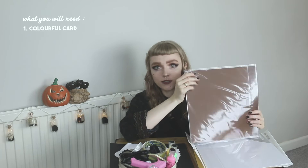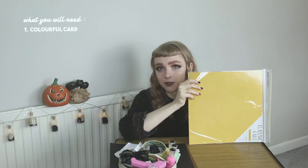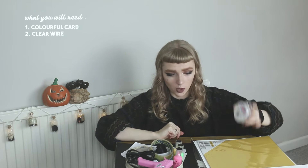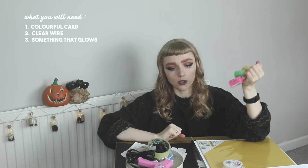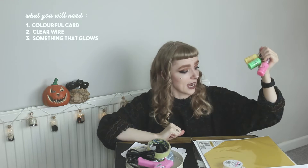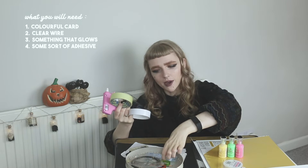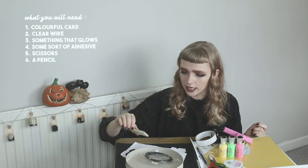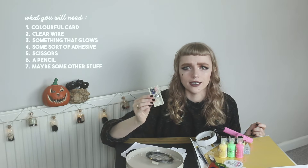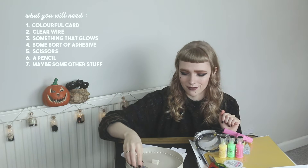I've got orange, black for the faces, green for the leaf, brown for the stem, white for ghosts, an off-white and a yellow for more pumpkin colours. You need some clear wire for hanging them on the ceiling. I've got some glow in the dark paint to make them glow, but if you don't want to use glow in the dark paint or you want a stronger glow you could use something that is an actual light source like a little tea light. I've got a glue gun, some sellotape, some double-sided sellotape and some blue tack. Some scissors, a pencil, and then spare things like needles in case I need to poke a hole in something and wire.